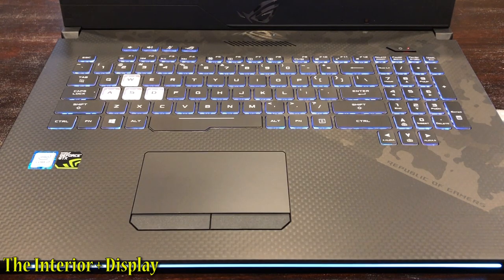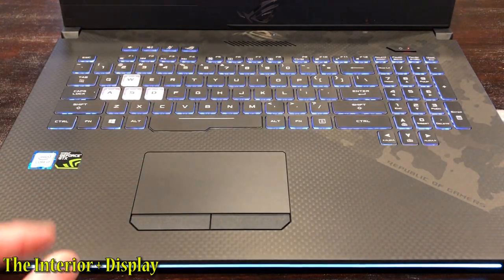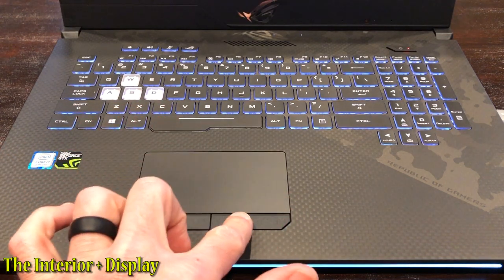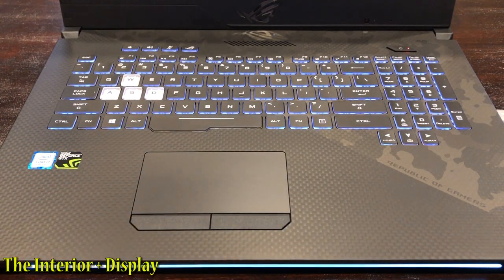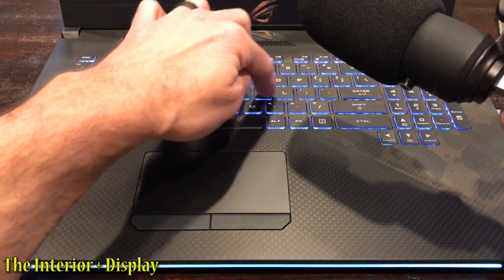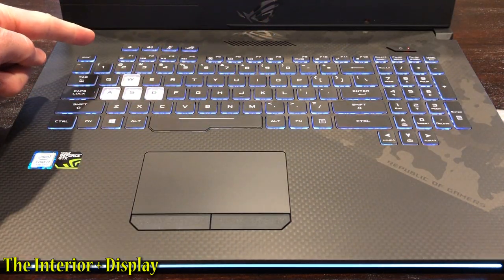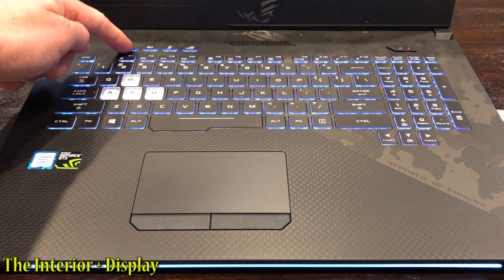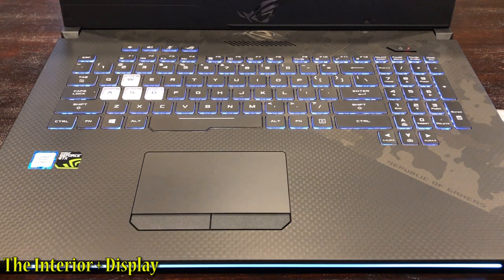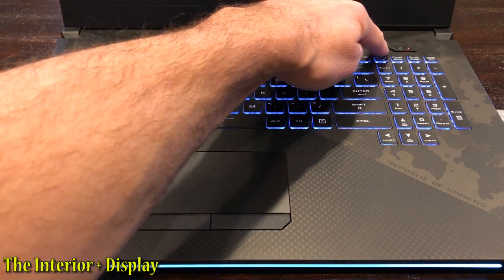The keyboard deck is incredibly sturdy, uses polycarbonate plastic, and has little to no flex whatsoever. The trackpad is small, but it is smooth as glass and uses Windows precision drivers. We have dedicated buttons on left and right. The keyboard is very quiet. We have four macro keys up top — starting from left to right: volume down, volume up, mute the microphone, and then the ROG key which opens up the Armory Crate software. We also have a little bit of intake ventilation and the power button.